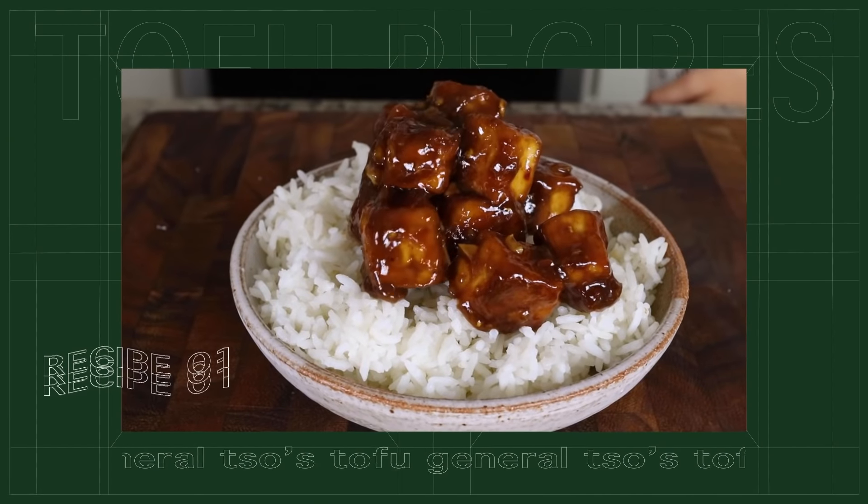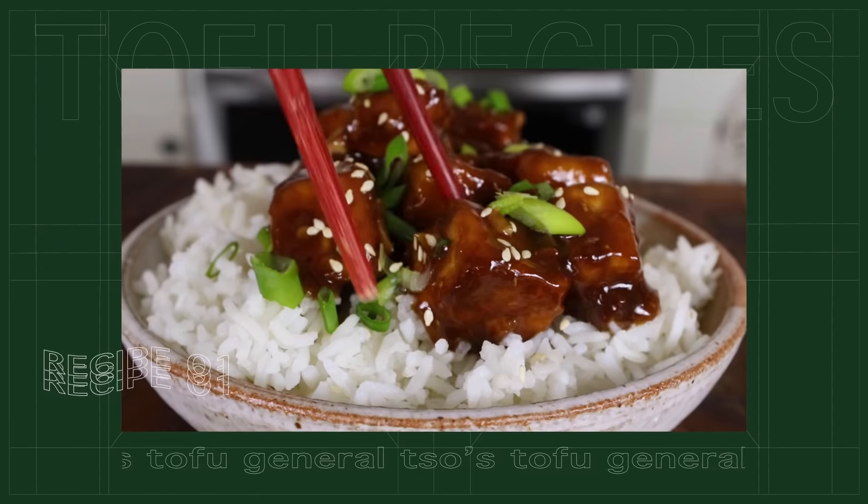Our tofu is nice and crispy and now we're prepping our sauces. First we're making General Tso's tofu — it's inspired by General Tso's chicken, which is an American Chinese recipe. It's pretty easy to prep at home and packed with flavor. For the sauce, we're mixing together some vegan chicken broth — which has a poultry seasoning and chickeny flavor — along with some soy sauce and brown sugar. You can use white sugar if you don't have brown.